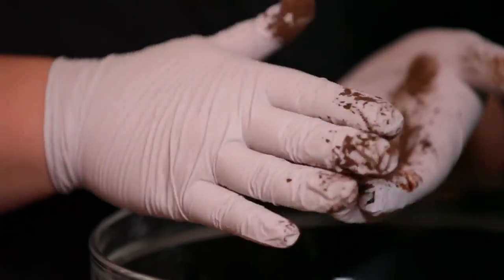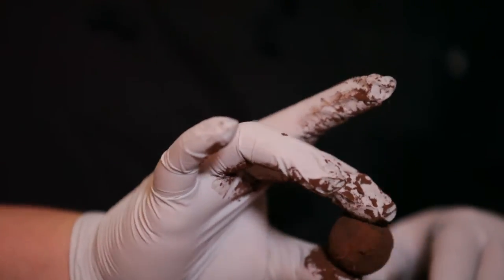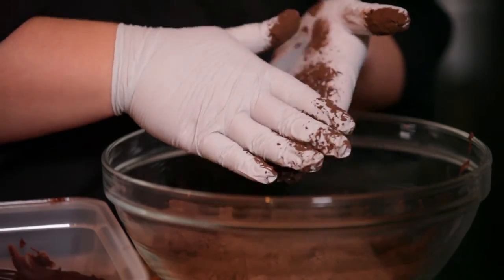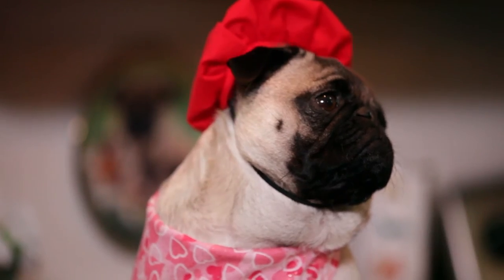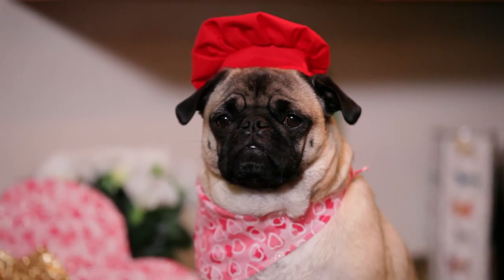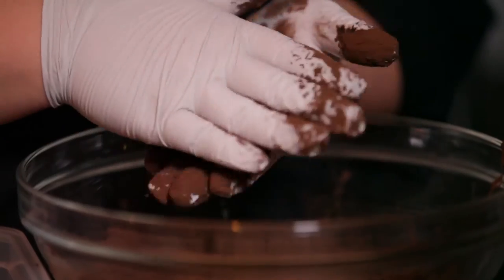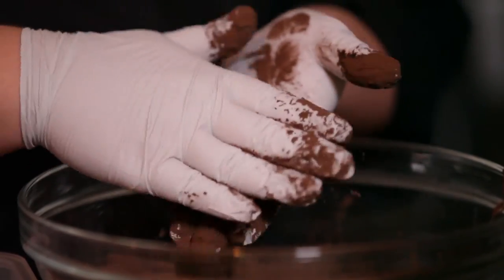Then you're going to quickly roll them in your hand. The idea is that they look like real truffles — the mushroom kind. If they're still too soft when you go to scoop them, you can put the balls back in the refrigerator for another 30 minutes and they'll firm up. They don't have to be perfect balls; it's better if they're not. You want them to look a little uneven, just like a natural truffle.